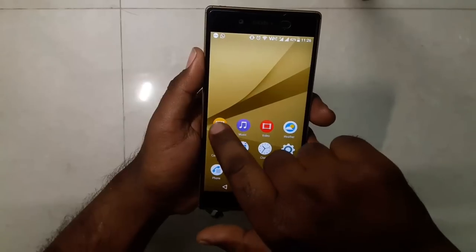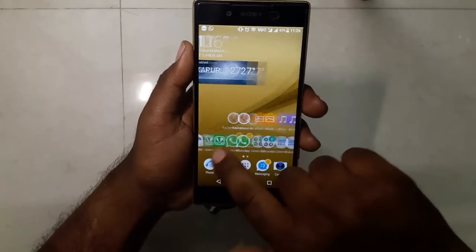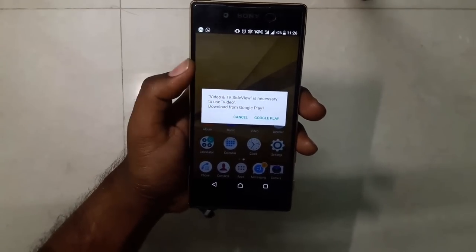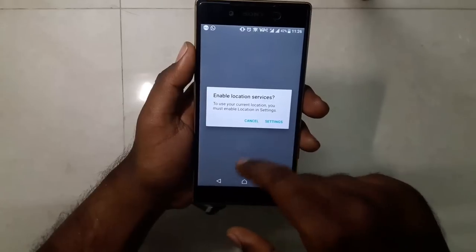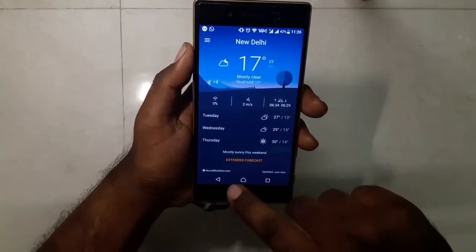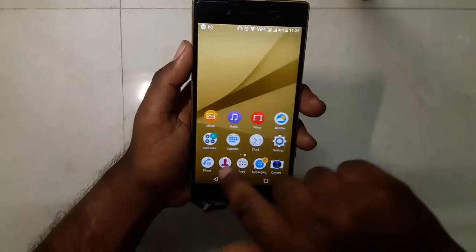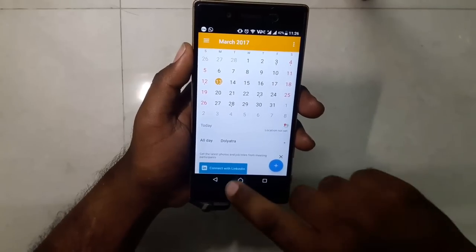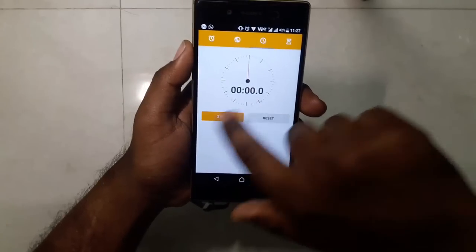Let's look at the apps: album, music, and the video app — it needs another application to run properly, I'll download that later. This is the weather app. The calculator and FM radio are here too. The calendar looks somewhat different from the previous version, and the clock has also changed a little bit.